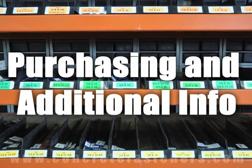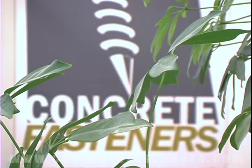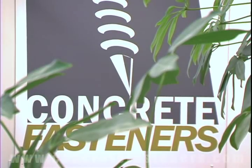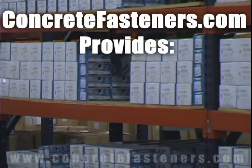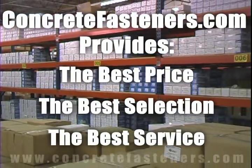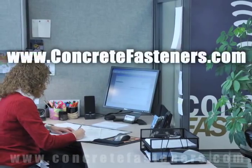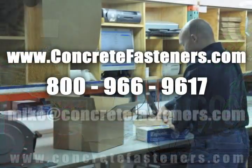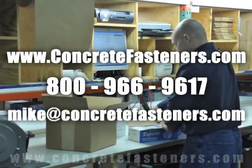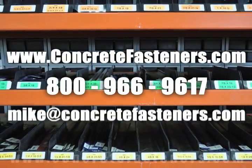We hope that this video has been helpful in choosing the correct concrete fastener for your application, and that you consider us for your purchasing needs. We have the lowest price and have over four million concrete fasteners in stock and ready to ship the same day your order is received. Concretefasteners.com — your one source for concrete fasteners. It's been our business for over 20 years, and it's all we do. Buy your concrete fasteners from us.